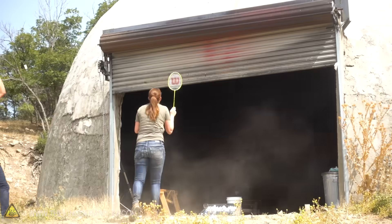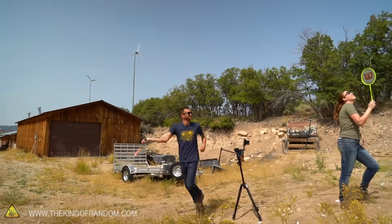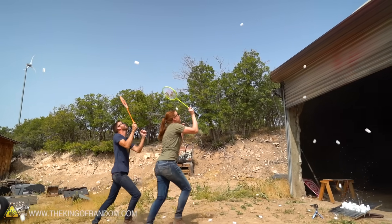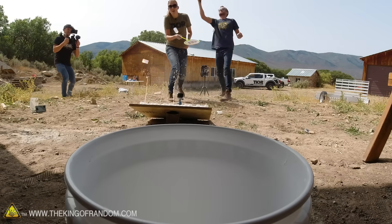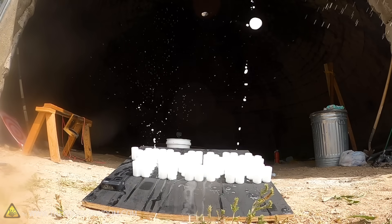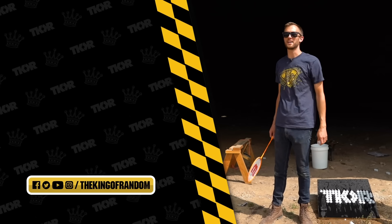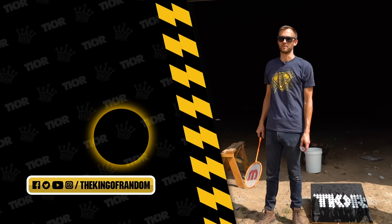I can't really see where I'm aiming at all — some of those went far! That was so much more energetic than I was expecting. I could not see them coming and aim at the bucket at the same time, but it was still fun. Now we get to go clean all that up! That's it for today — hit that button to subscribe to the channel so you never miss a great video. We'll see you in the next one!